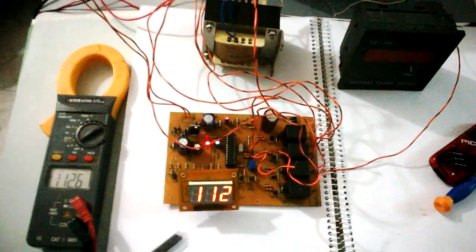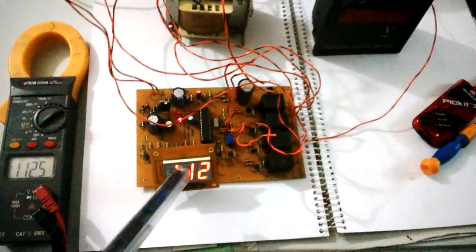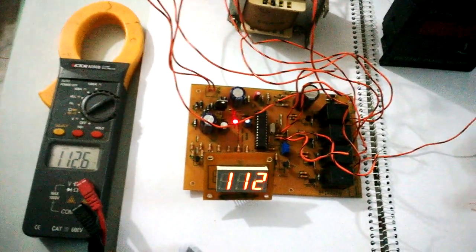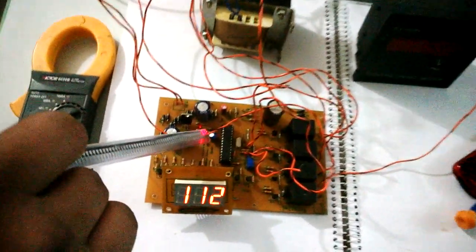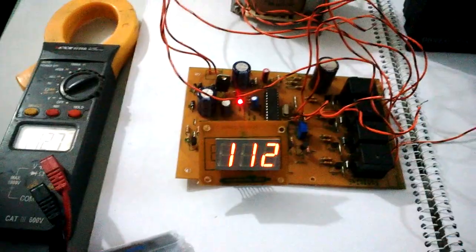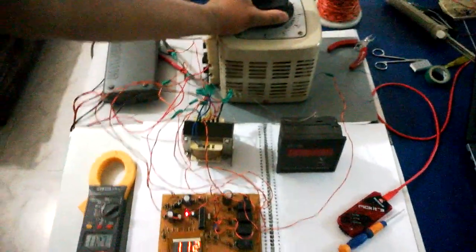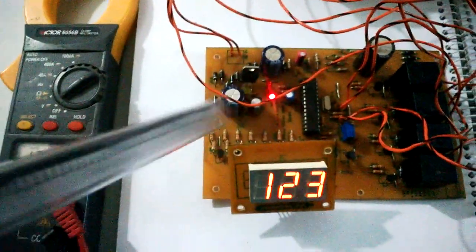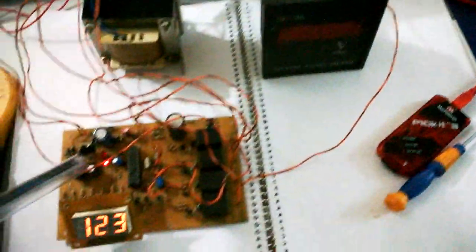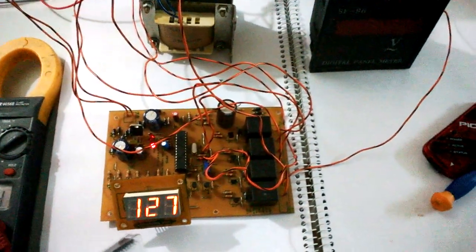If I turn this back on, there's the delay LED, then it turns on — input is 112.6 and this is 112. The high/low LED is on, which means it's in low cut mode because this is below the set point of 125 or 135 volts. If I keep turning the voltage up, it's still off — you can tell because there's no output and the third LED is still on, showing it's in low cut mode.